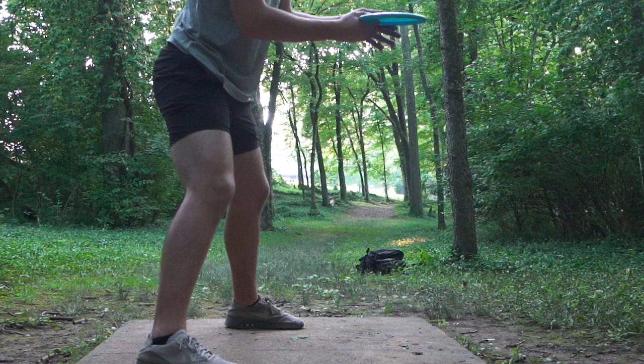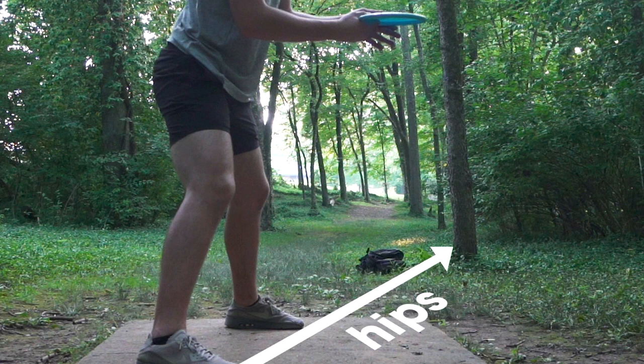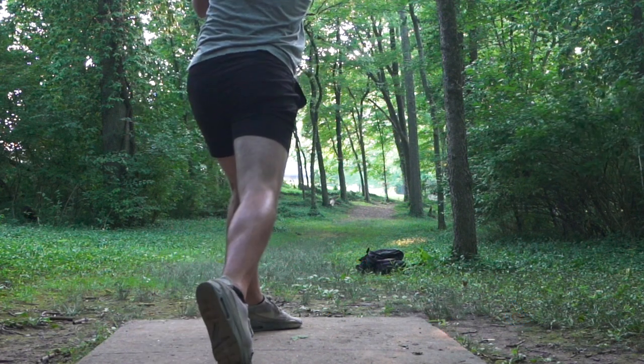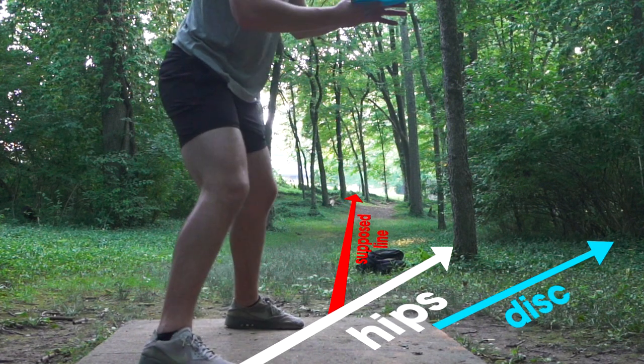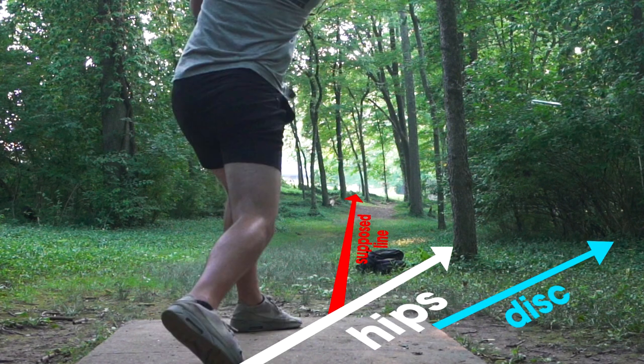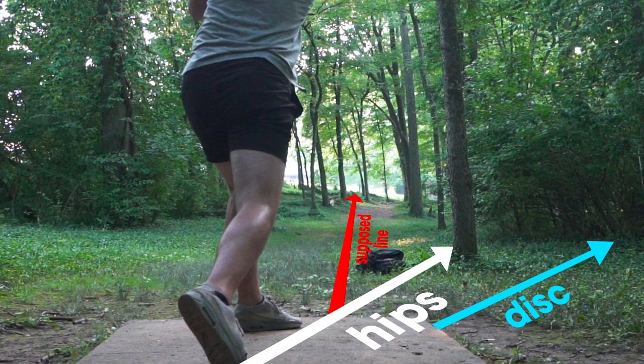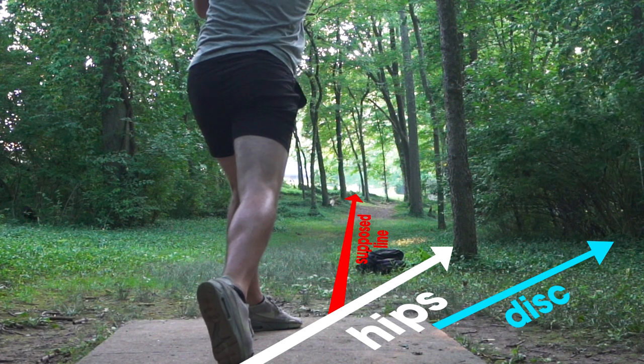Here's the flip side: I've now closed off my hips to my line. Although it looks like I'm pointed more directly at the target, my release point is out in front of my body, so my line is actually pointed way to the right. Because of where my natural release point is, closing off my hips and trying to throw in the right direction sends the line way off to the right. That means I need to open up those hips to come through and hit that line.